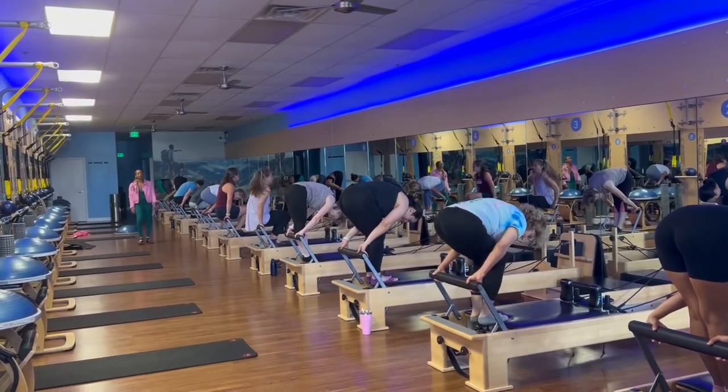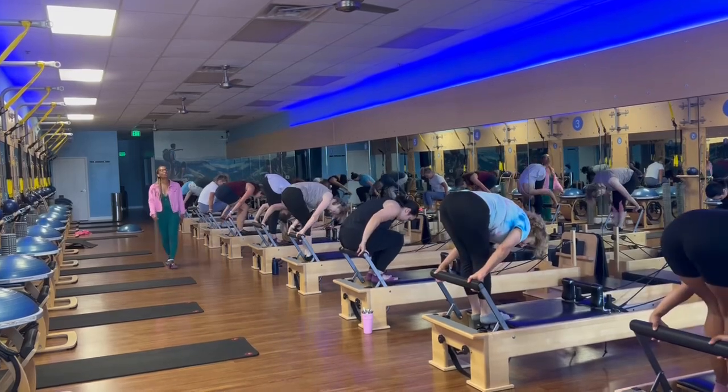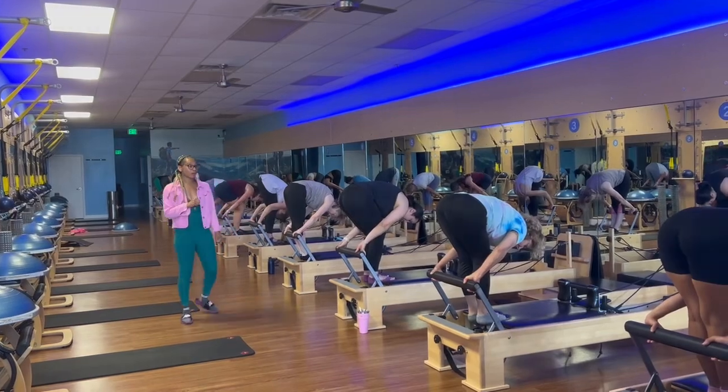Three more. Come back. One more time. Stand up. Hold it there, okay? I need you to have a nice good grip on that foot bar, okay?